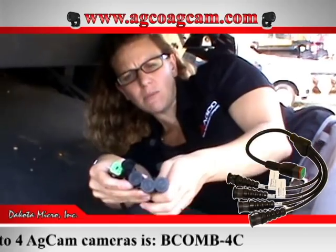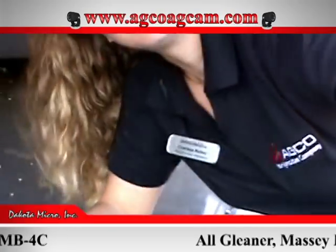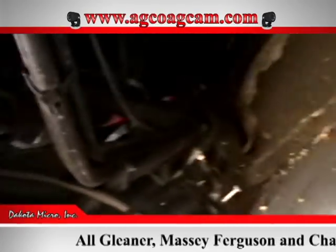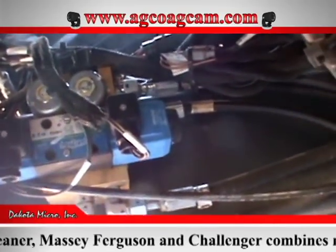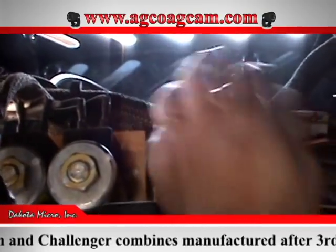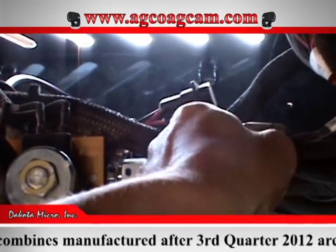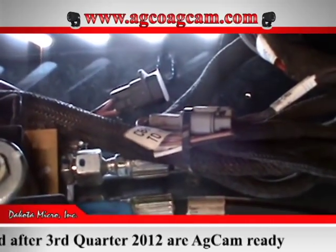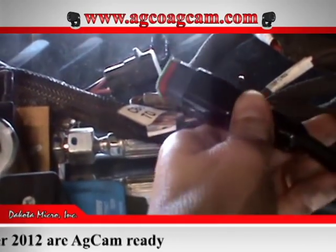All four connectors have caps on them so they're protected when not in use. I'm going to grab this camera, turn it around, and point it up inside — and my connector is right there. It's kind of hiding up there and it's also got a little cap on it. That's where this end of your camera cable would plug right into.